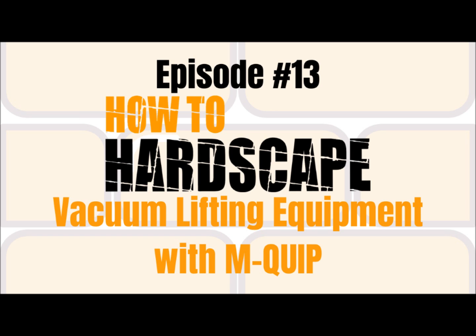This week, we are joined by Justin and Jacob of Mquip to talk about vacuum lifting equipment. We get into a lot of topics on this episode — from why you should be using vacuum lifting equipment on your job sites, choosing the right piece of equipment for your uses, and the products they have to offer. Check them out on their Instagram page at Mquip, and show them some love by taking a screenshot of this episode and sharing it, tagging them. And without further ado, let's get into this episode.